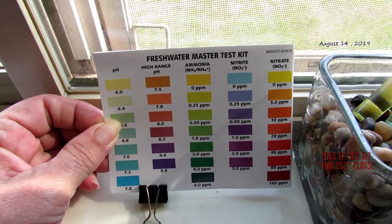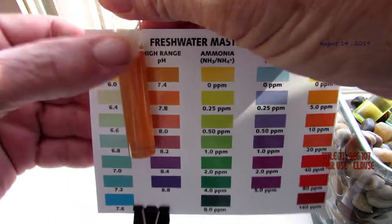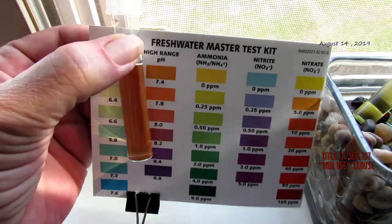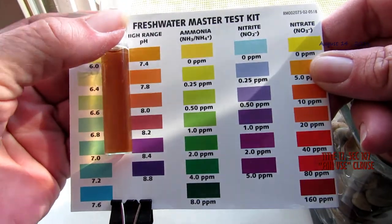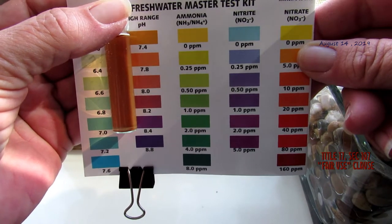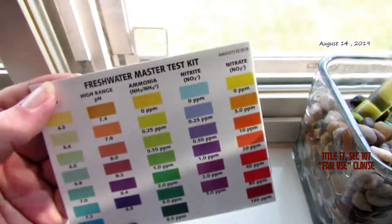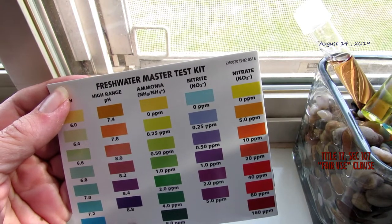This first one was our pH test. Let's see how we did in comparison to what the test strips said. The test strip reads between 7.8 pH and 8 — not the 8.4 that the other test kit led us to believe, so that's good news.